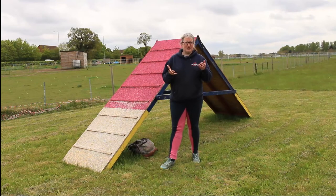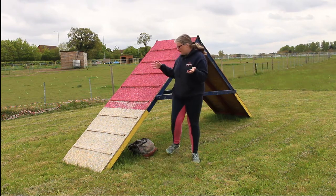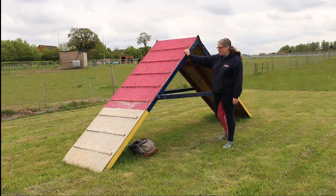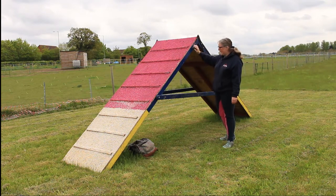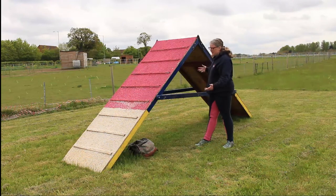Hello and welcome to an Everyday Canines video. In this episode I'm looking at the A-frame. It's called an A-frame because it makes a point at the top and looks like an A — you've got your two angles and your beam across it.